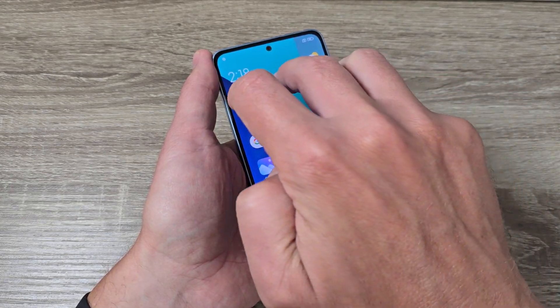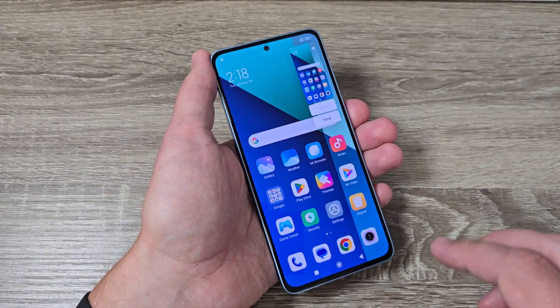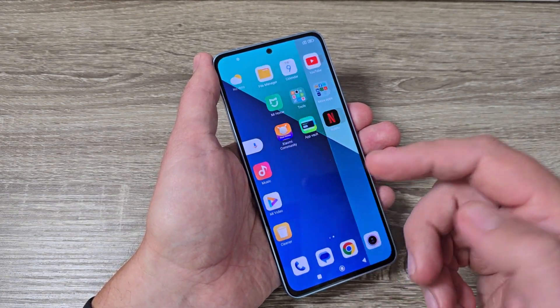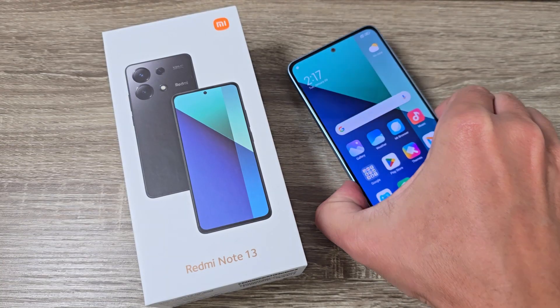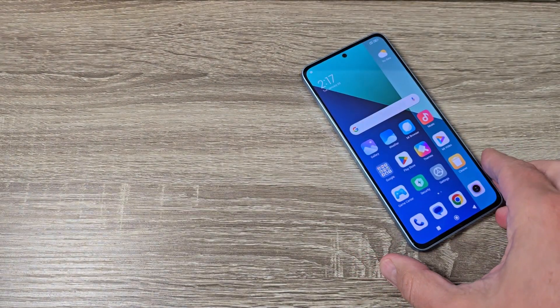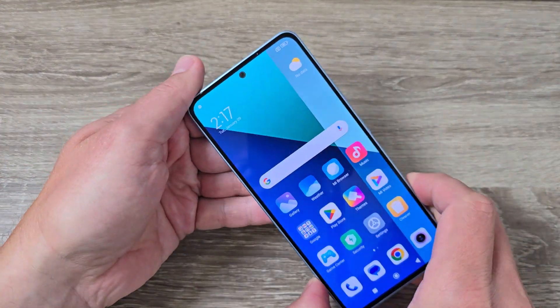Hi guys and welcome to the GSM ABC YouTube channel. In this video I will show you how to take a screenshot on Xiaomi Redmi Note 13. Here is my phone, the Redmi Note 13, and to take a screenshot on this phone we have three ways.